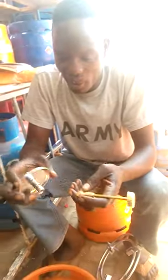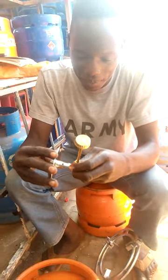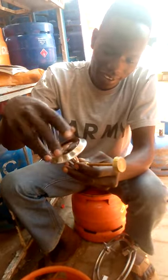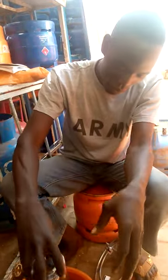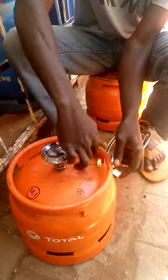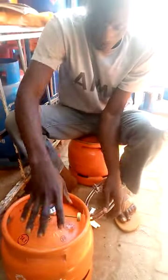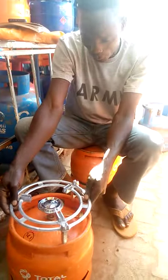When you get this burner out of the box, this is how you fix it — make sure that you fix it properly. Then this is how you hold it and fix it on the cylinder. Make sure that you fix it properly. Then after you fix it, you get your grill and you put it on the cylinder.